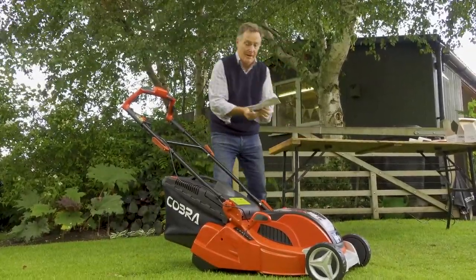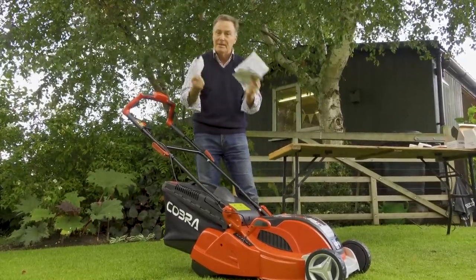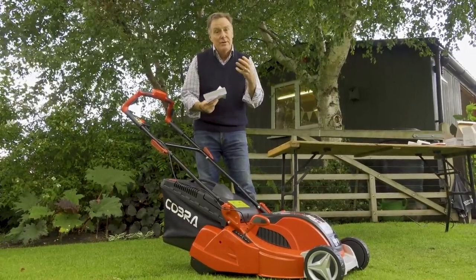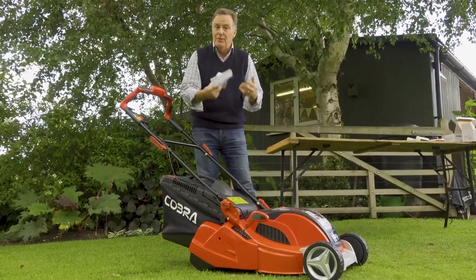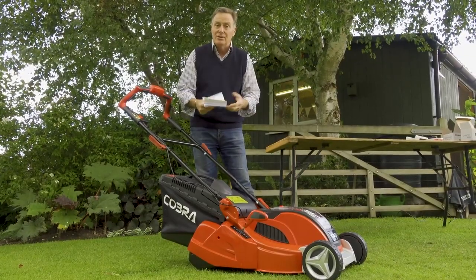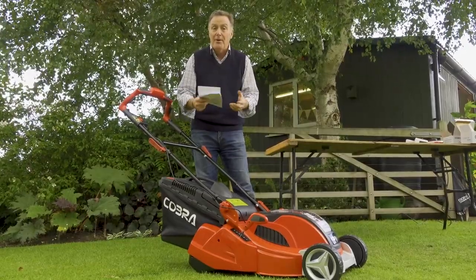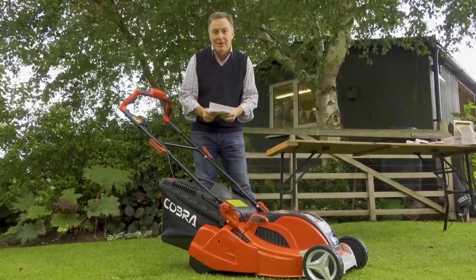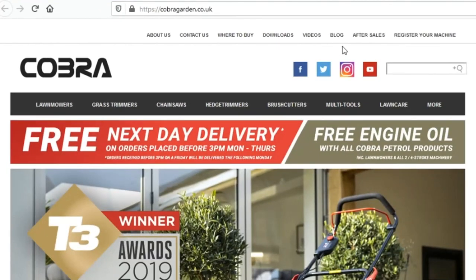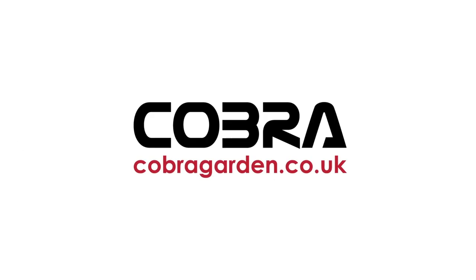Remember you've got all the instructions on the care of the battery and mower supplied — keep them safe and do refer to them. With lithium-ion batteries, you don't have to let them fully discharge before charging — we recommend that once you've finished mowing, take the battery out and charge it up again. In winter, make sure the battery is charged and stored somewhere above 5 degrees C to make it last longer. Remember to register your Cobra online at www.cobragarden.co.uk and always have your Cobra serviced regularly — check the website for your nearest dealer.